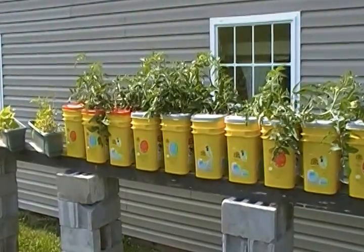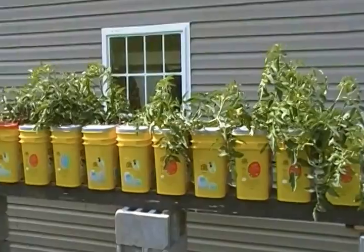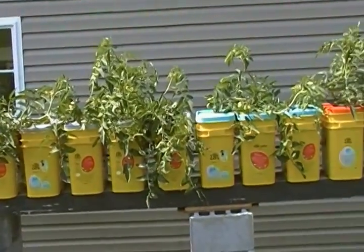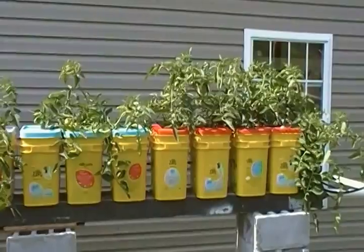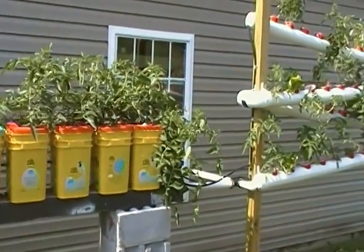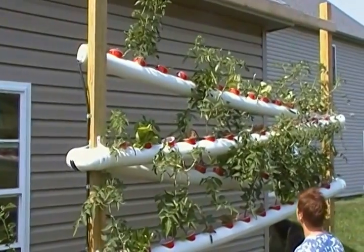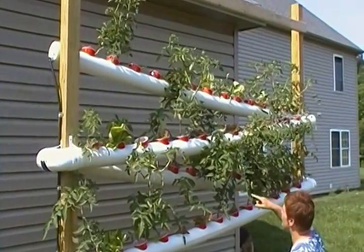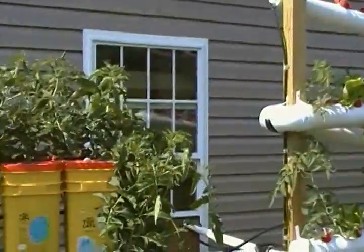Hey YouTube, this is my first video. I wanted to show you my Dutch Bucket Setup that I got the idea from MHP Gardener right there. I also did a hydroponics garden tower that I saw on a video from Food Abundance — there it is.